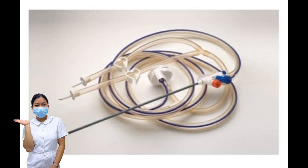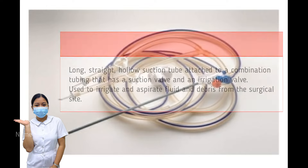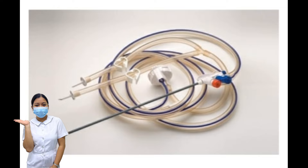Suction Irrigator. A long, straight, hollow suction tube attached to a combination tubing that has a suction valve and an irrigation valve. Used to irrigate and aspirate fluid and debris from the surgical site. There are many types and manufacturers of suction irrigators, such as gravity, pump, or battery operated.